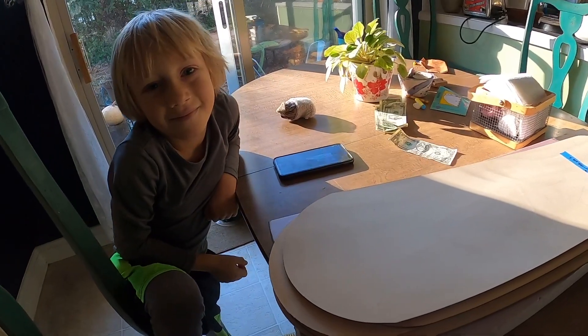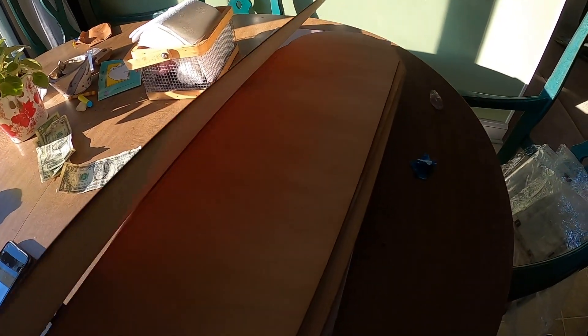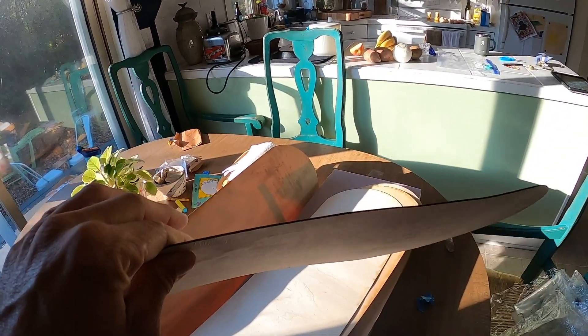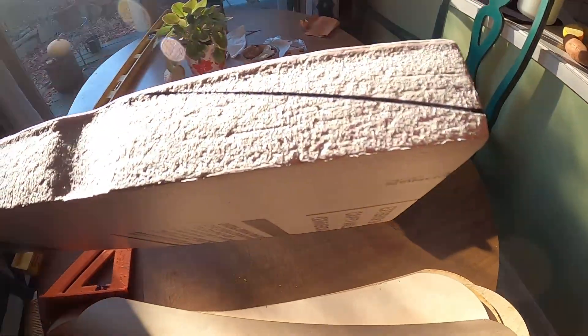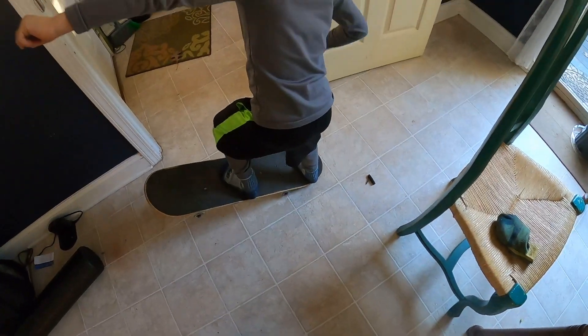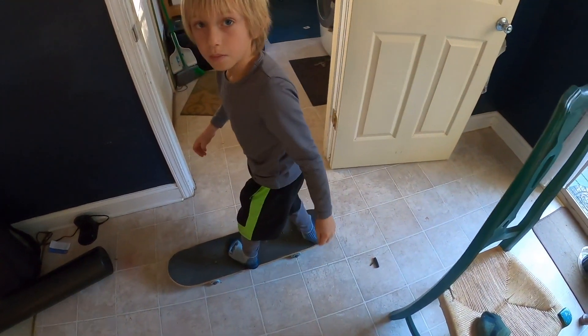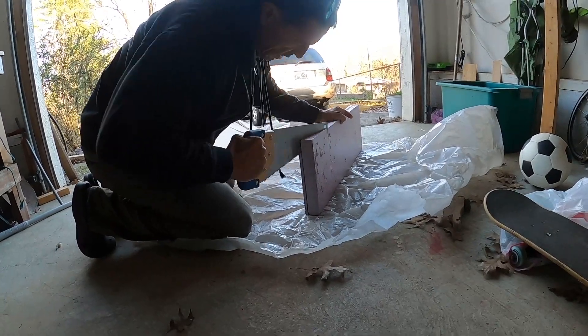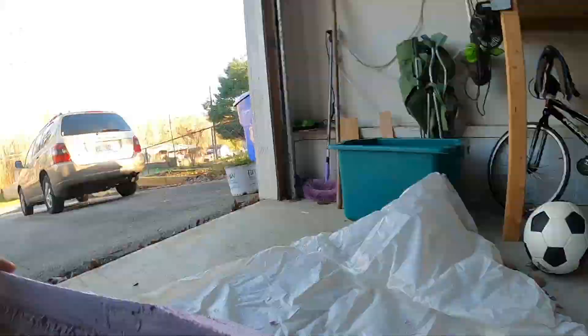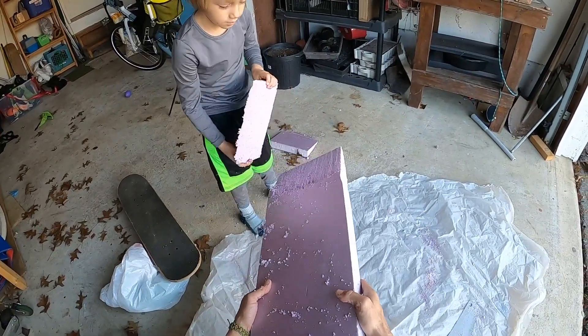Russell and I made a skateboard from scratch, starting with seven plies of maple veneer. A foam block of insulation was used to provide the shape of the skateboard. A megalodon-sized thank you to Brian, Andrew, Adam, Mike, and Blue Dot Education for mailing the supplies to us way out here in western North Carolina.